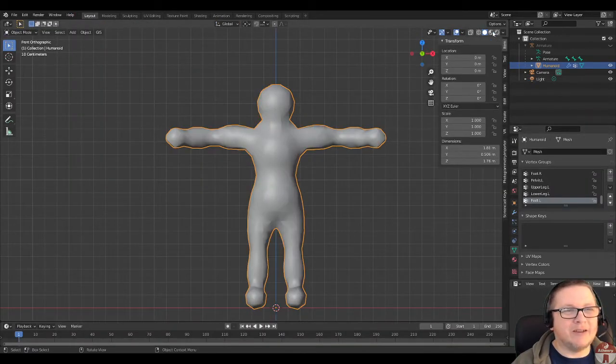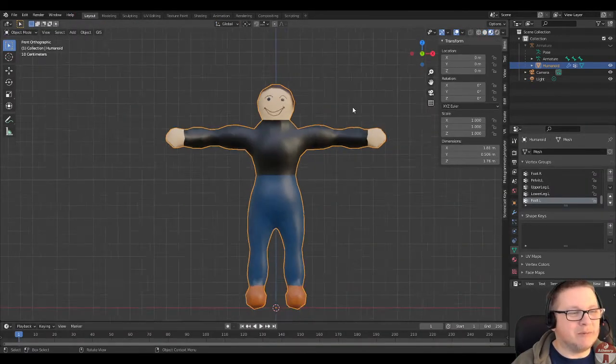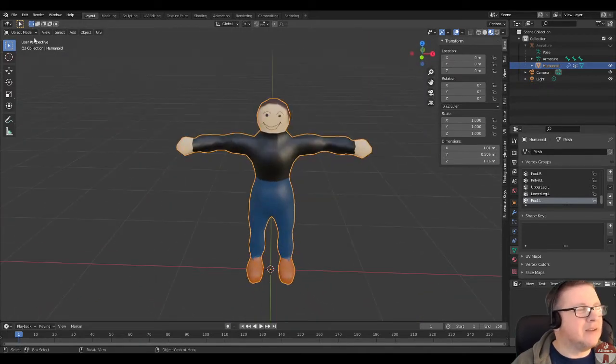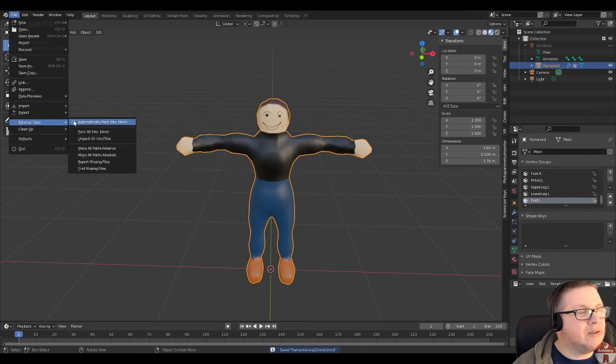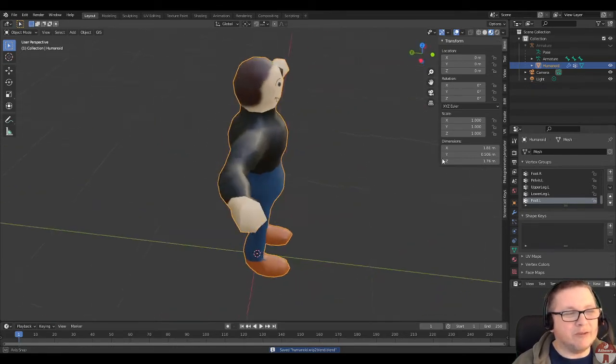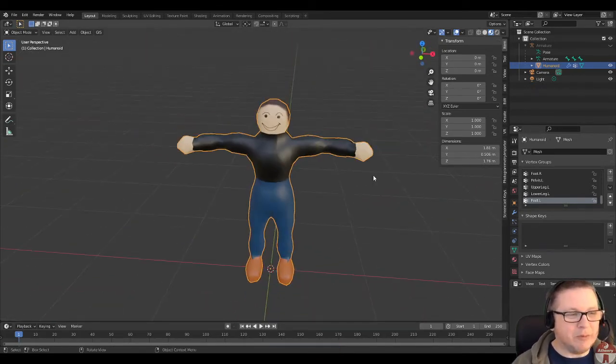Let's go back to layout and go to material preview so we can see the character. I'm going to give this a save because I had a habit of losing that texture. I'm going to make sure that under external data, pack is switched on — that will save the texture into the blender file. Save again. Now I shouldn't lose that texture, which was really driving me mad.